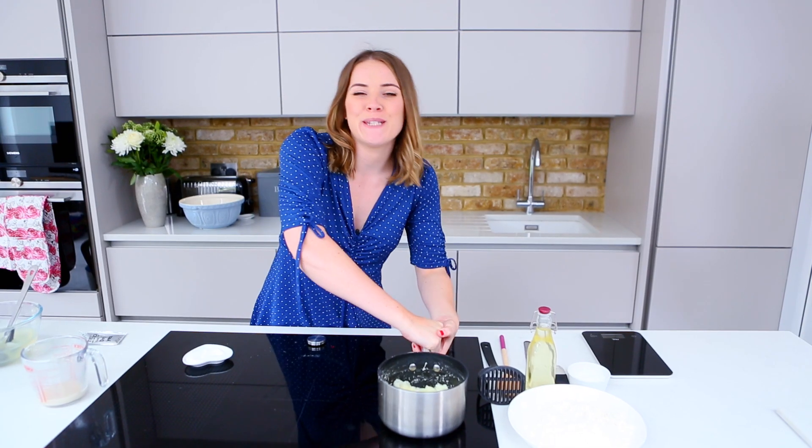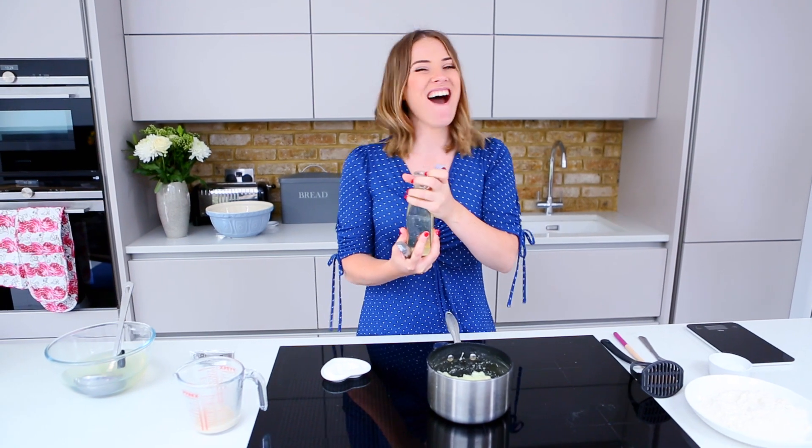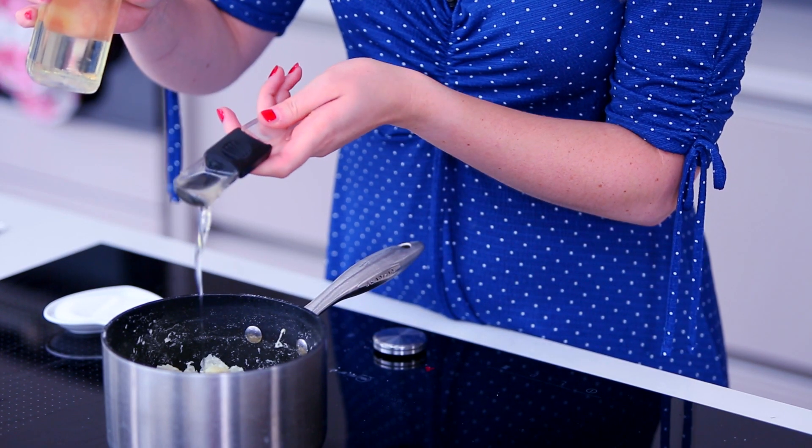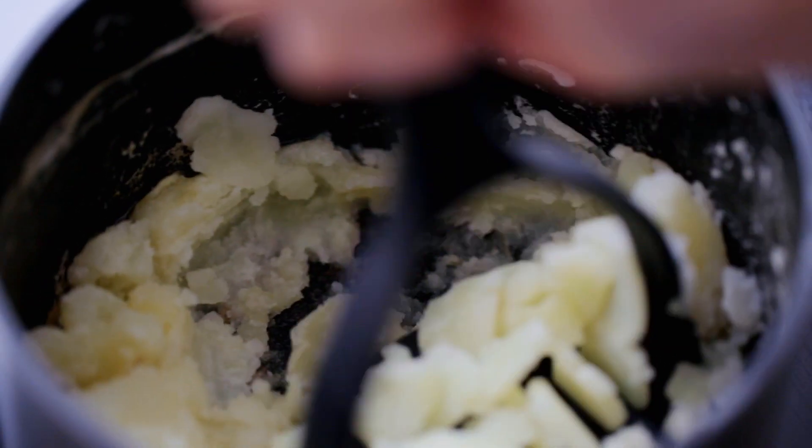Next up, we're going to mash our potatoes. We're going to add one tablespoon of butter into our potatoes and mash them up.